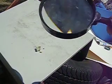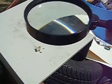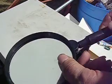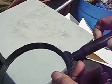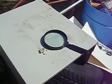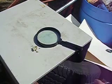Besides that, this big ol' magnifying glass — that's about a 5-inch diameter glass, and it is real glass — and the handle will unscrew. It's a big, nice magnifying glass, and you can also read small print with it.